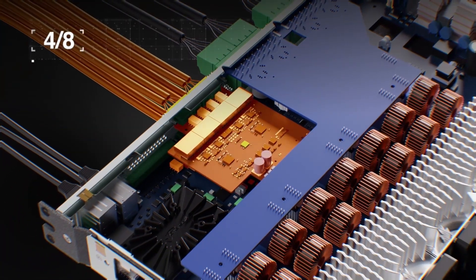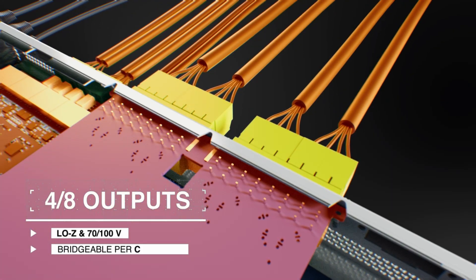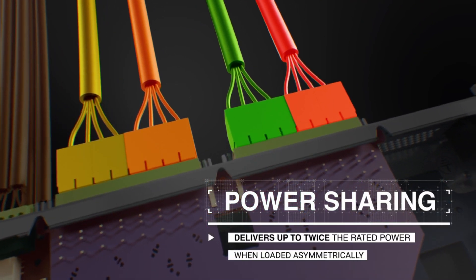The line level inputs deliver next generation performances in terms of audio quality. While at the other end of the signal path, the output section can drive any low impedance or constant voltage system with ample margin for power sharing between channels.